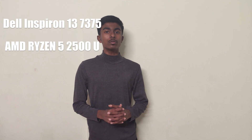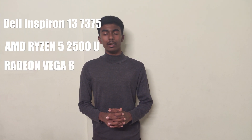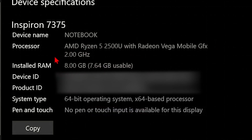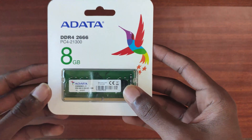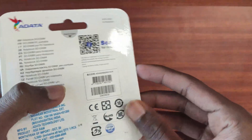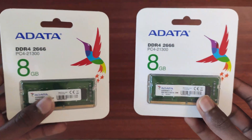To be specific, mine is a Dell Inspiron 13 7375 notebook. It is powered by the AMD Ryzen 5 2500U APU along with integrated Radeon Vega 8 graphics. As you can see, it has 8GB of RAM and now we'll be upgrading that to 16GB of DDR4 memory. My choice of RAM is the Adata 8GB module which has a maximum clock frequency of 2666MHz.